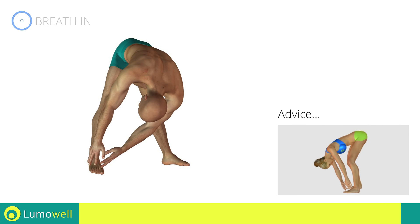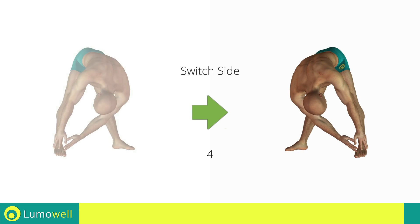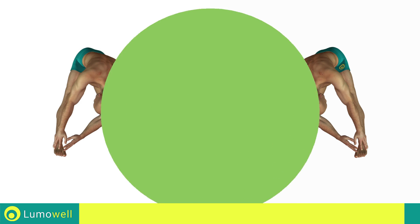Don't bend your legs throughout the workout to maintain its effectiveness. Five, four, three, two, one — switch sides in the shortest time possible. Go!